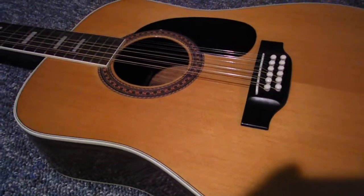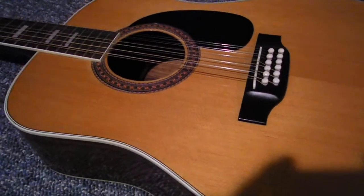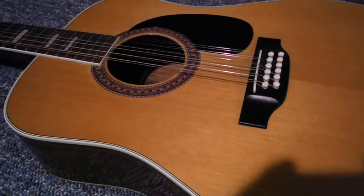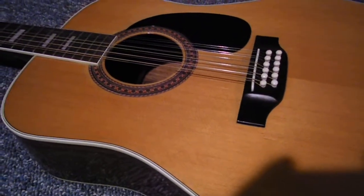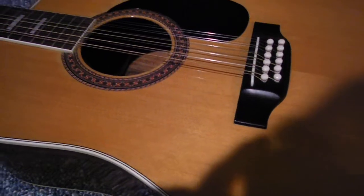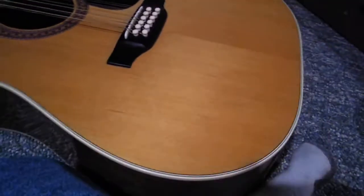I wanted to give a look at the 1974 Ibanez model 268-12. This guitar has the oldest Ibanez serial number that we know of — it looks like 741024. The guitar's in great shape; I wanted to shoot a video of it so you can actually see it better than photos.